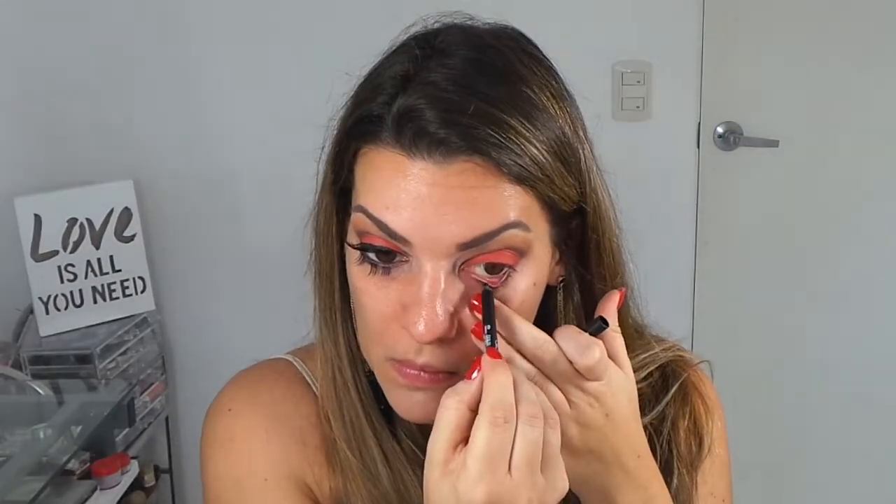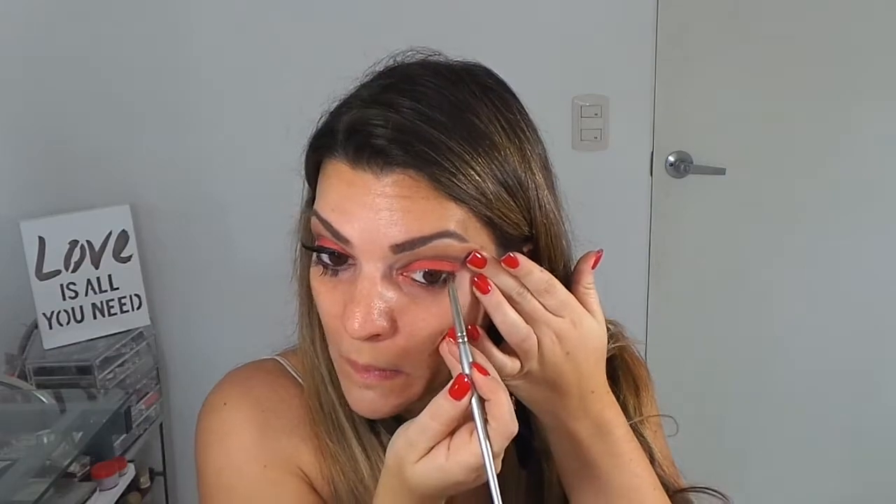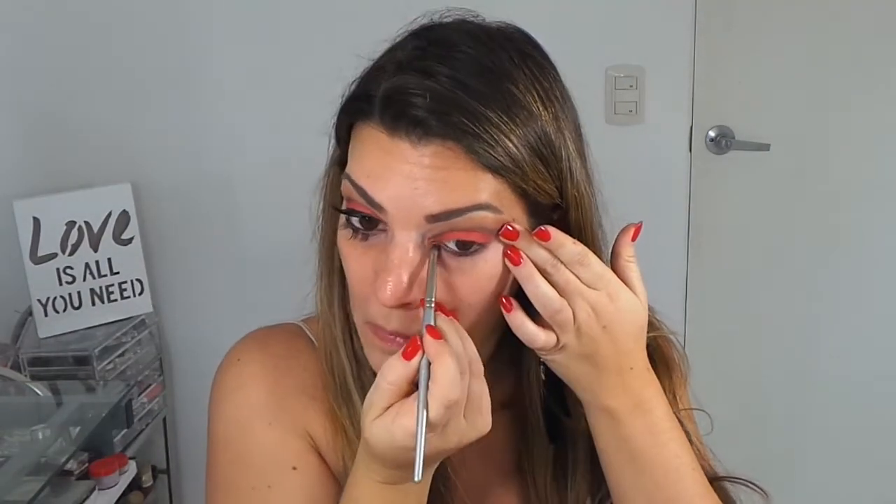Vamos a agarrar un lápiz negro, este es el mío de NARS, y vamos a pasar adentro en la línea de agua. Con el mismo pincel lápiz y una sombra marrón que hayan utilizado, vamos a pasar un poco abajo. Y voy a agarrar un poquito de la sombra naranja para calentar esta parte de abajo y pasamos encima.